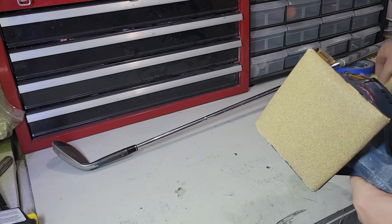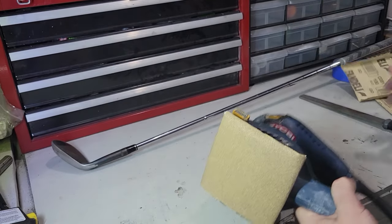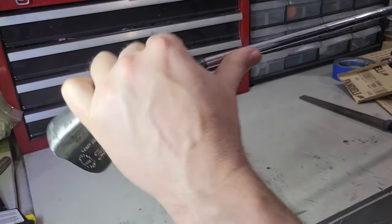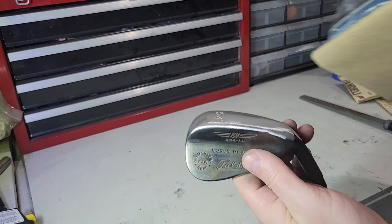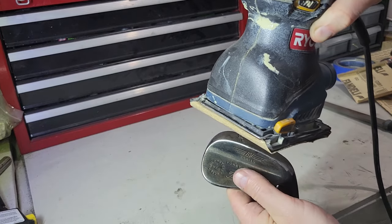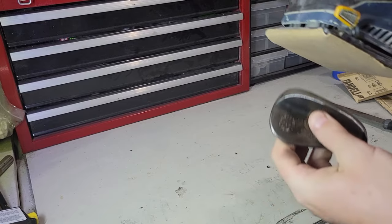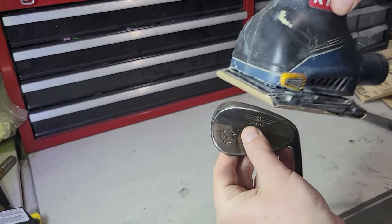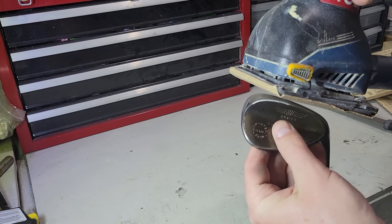Next I've got 100 grit on here — this is just Amazon sandpaper, 100 grit. What I do with this, I just go over it. It won't get it polished, but it'll smooth out the rough grit marks and I'll work over the entire club. I'm just going to work it around and angle it so I don't get any flat spots.